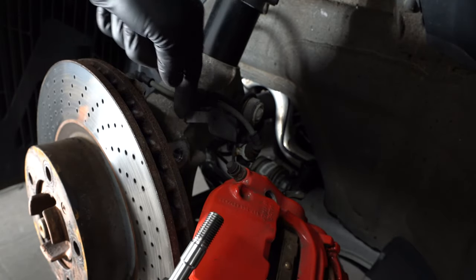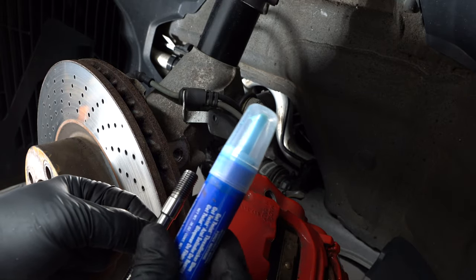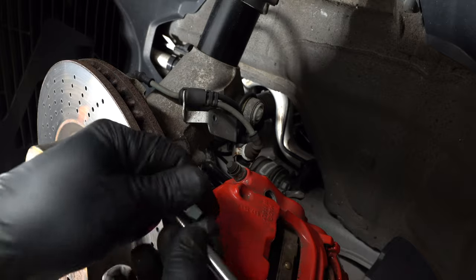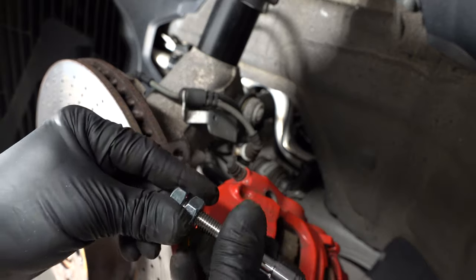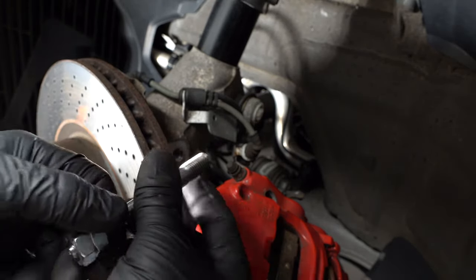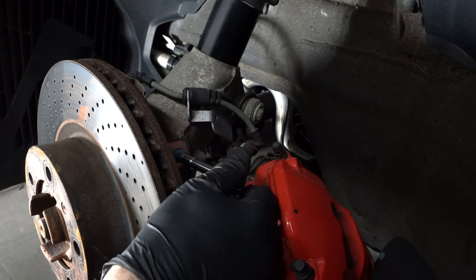First you have to make sure the holes are clean — I just blew some air in and it took some debris out. You have to put Loctite on it; the company supplies Loctite but I've been using my own, which I'll link below. They also supply two nuts. The way it works is you put the first nut on, then the second nut, then back out the first one against it to lock them in place. This allows you to torque it to 5 foot-pounds, but before you do that you have to put your Loctite and screw it in by hand until you can't go anymore.